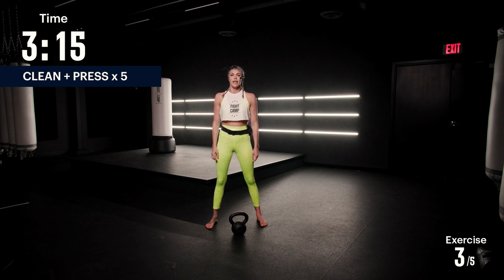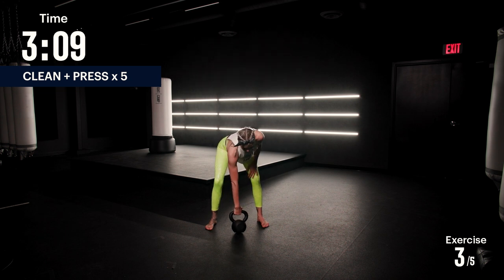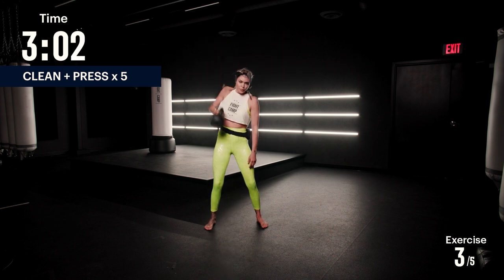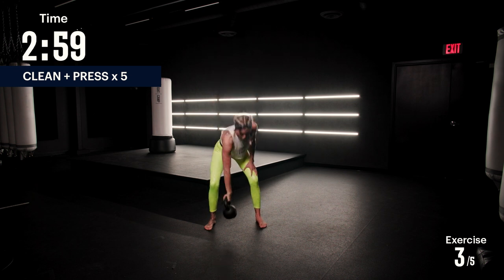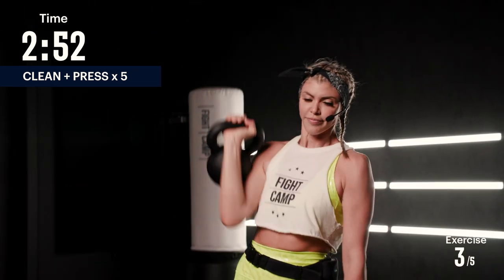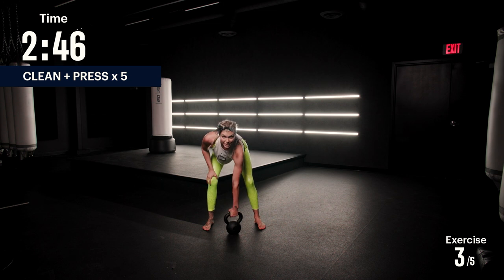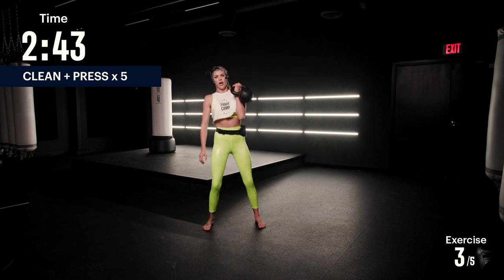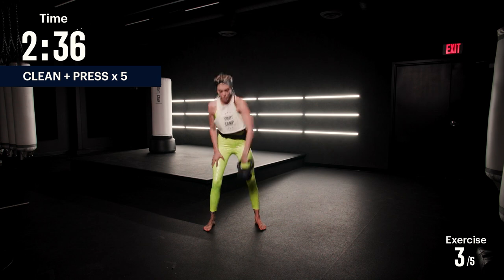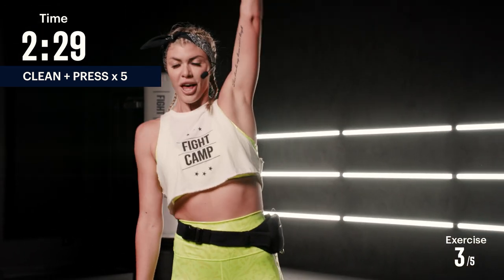We're gonna do five clean and presses each side. You're gonna reach down with the right hand first, grab the kettlebell, clean it and press. There's one. Stay on the same side until you do five. And switch sides now — same thing, left side.